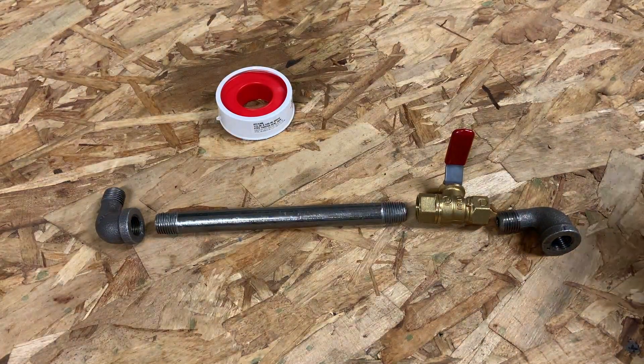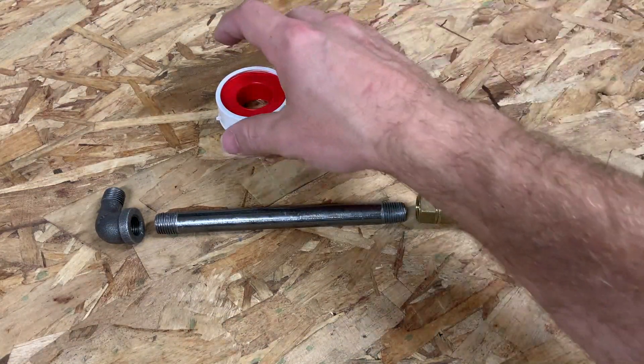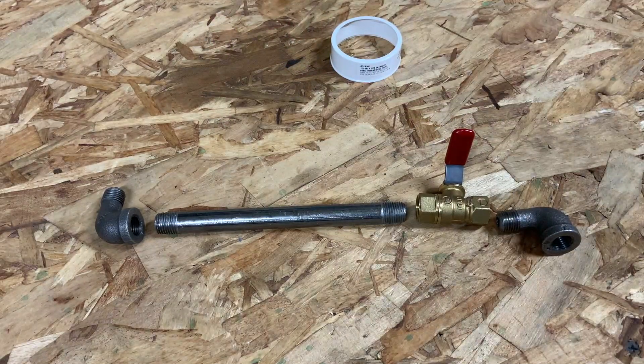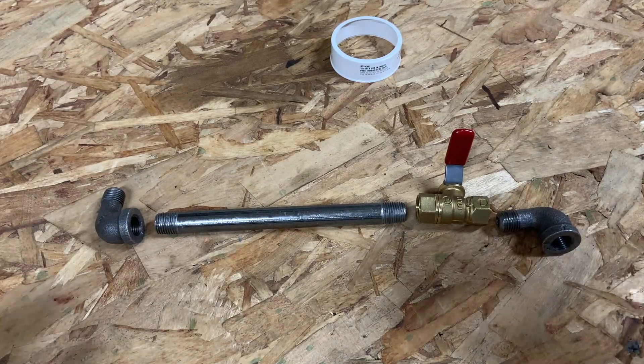Now just take some Teflon tape and wrap all of the threads. Remember to go the opposite way than you are going to be threading it into the fitting on the tank, because if you put it the same way as you're threading it in, the tape is actually going to peel off.